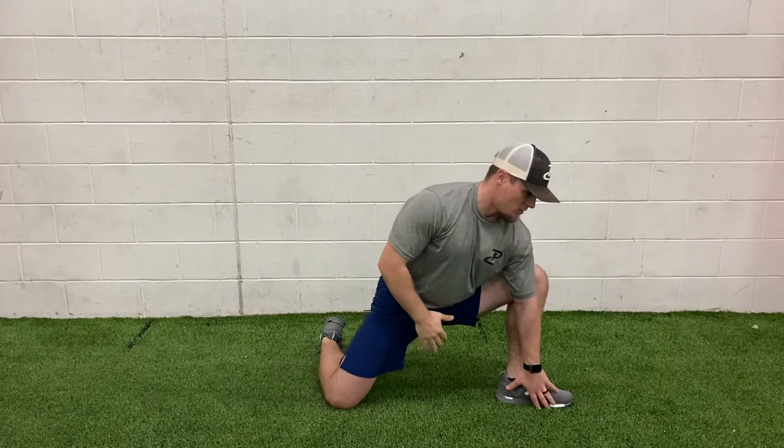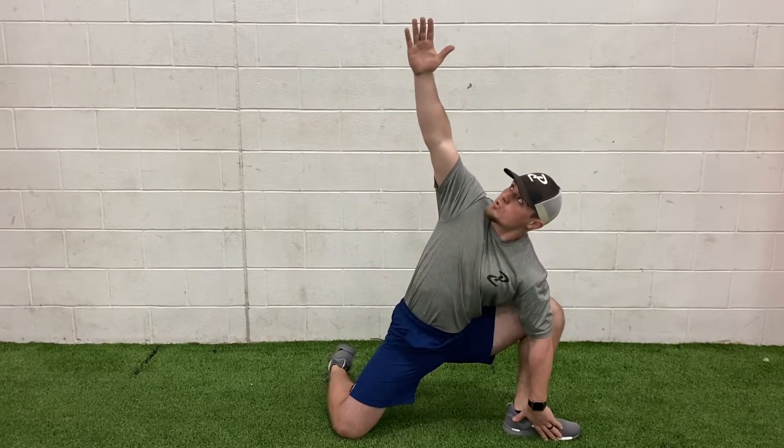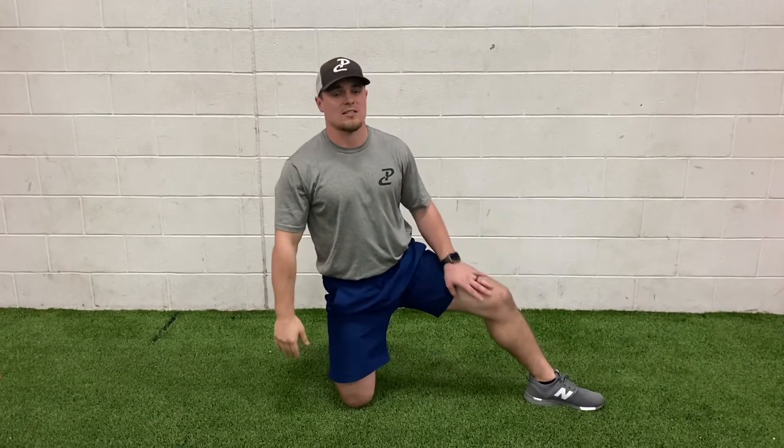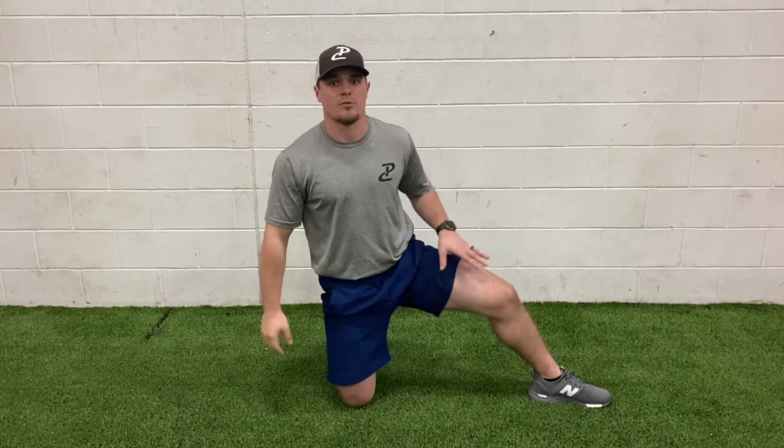I'll go again — reach down, open up, rotate, eyes follow my hand, rotate to the ceiling, and rock back up. I'll do the designated sets and reps on both legs before completing the exercise.